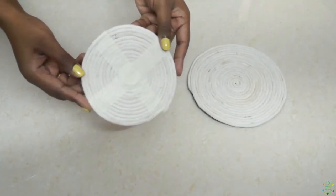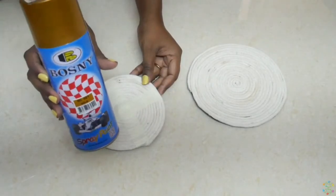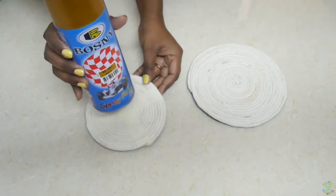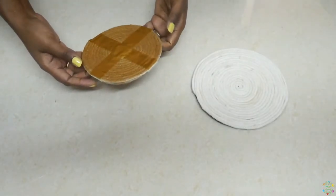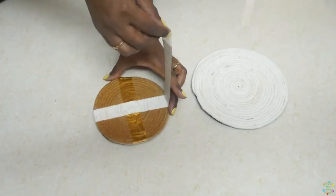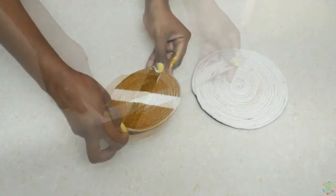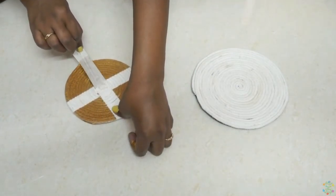This is how I have placed the masking tape on the back. Then I'm going to take a spray paint and paint over it. This is how it looks after painting. Now let us remove the masking tape — remember, remove the tape only when it is completely dried.